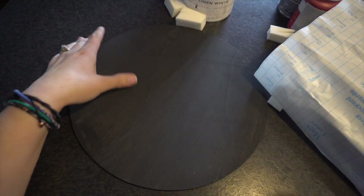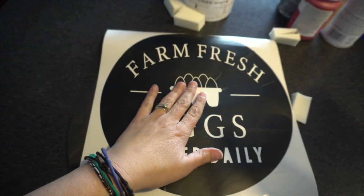Okay, so my boards are completely dry — both of them. Here's the black one — I did both sides and the edges. And here is the white one that I have done as well. So I'm going to work with the black one first.